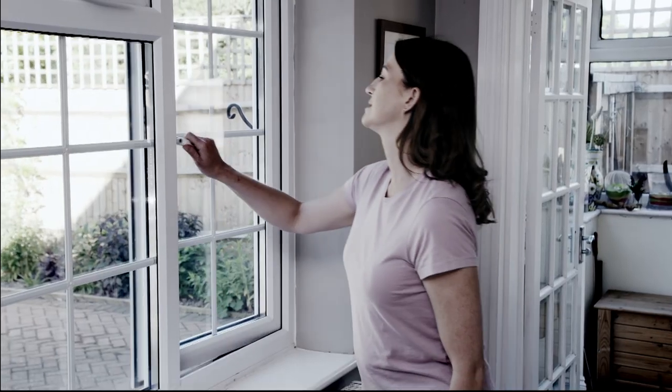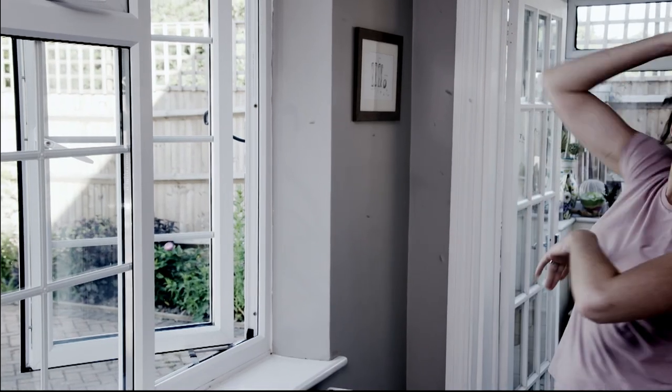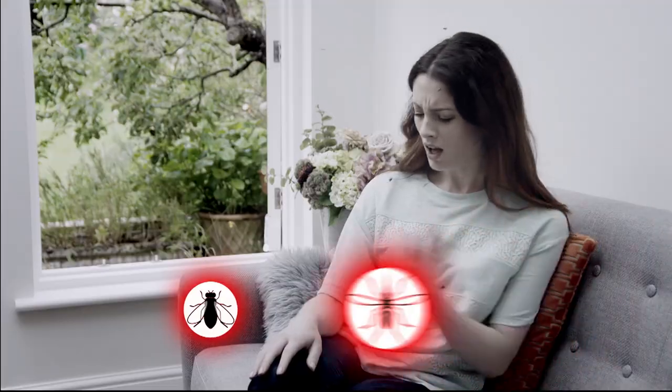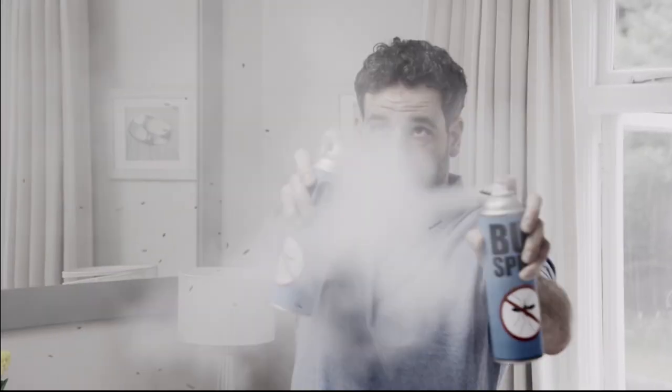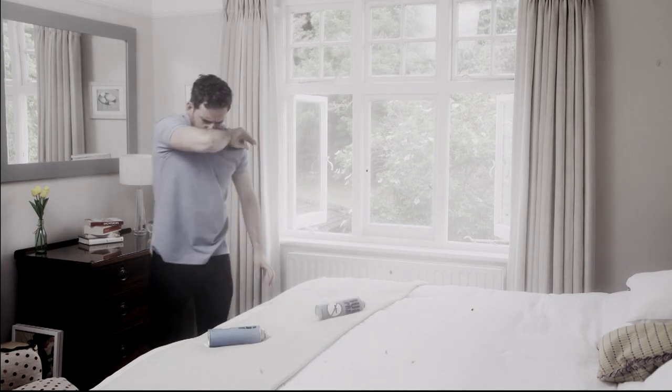When it's hot outside, you want to keep cool inside. But as soon as you open the windows, it's a battle against the bugs — flies on your food, mosquito bites, not to mention wasps and spiders. Trying to get rid of them with repellent sprays fills the air with clouds and toxic fog, and it still doesn't keep out those nasty pests.